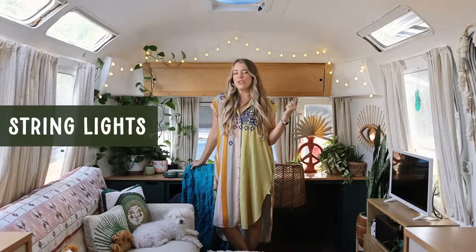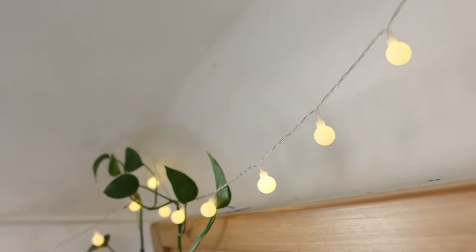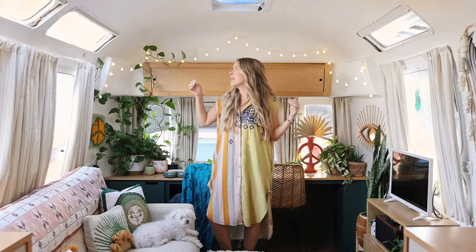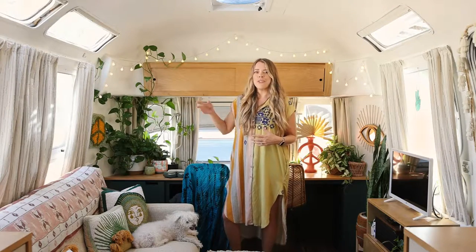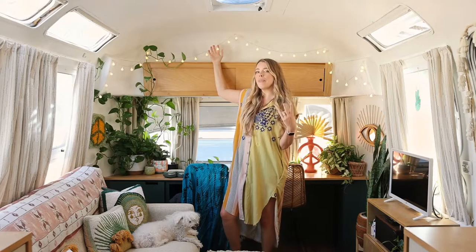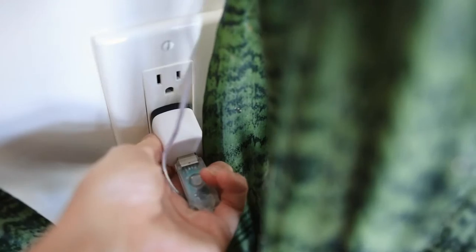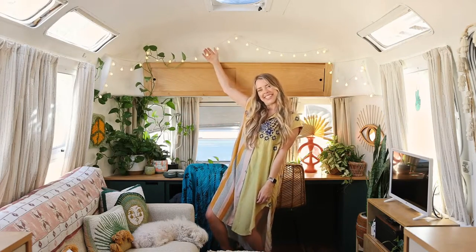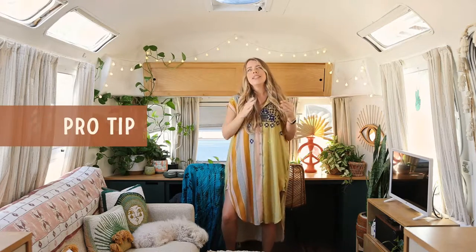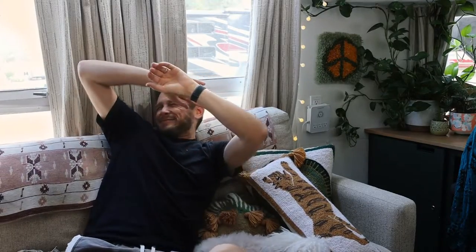One of my favorite things to do to make an RV feel more like a home is lighting — string lights to be exact. I love string lights. They're everywhere: up here, in the bathroom, and in the bedroom strung across the ceiling. My favorite type has two different power sources — either AA batteries or plugged straight into the wall. So no matter where you're camping, plugged in or not, you can always have your string lights. Pro tip: guys love string lights, especially in the bedroom right next to their face when they're watching TV. They love the warm glow — it just makes them feel cozy.